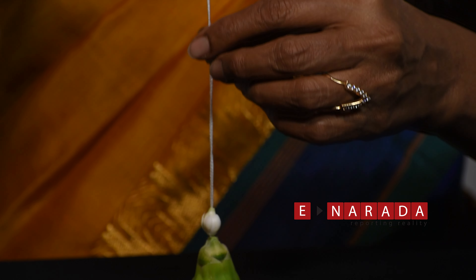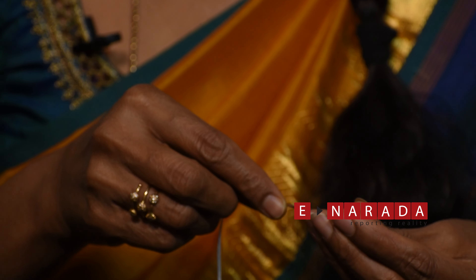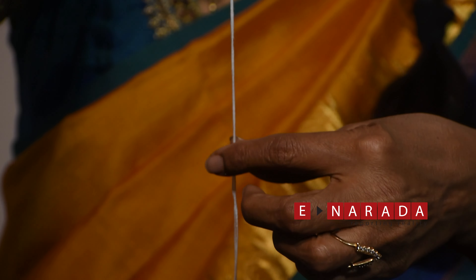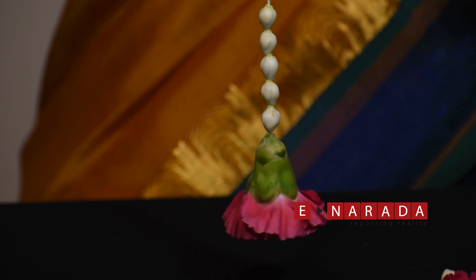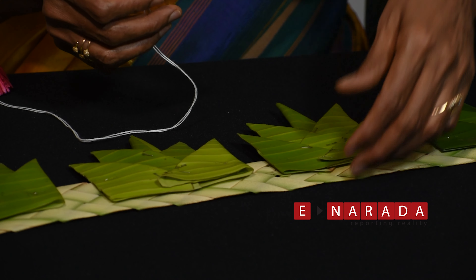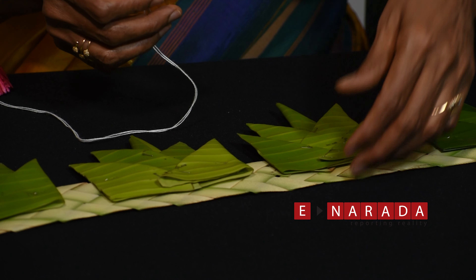Make the carnage with the seeds and make it like this.